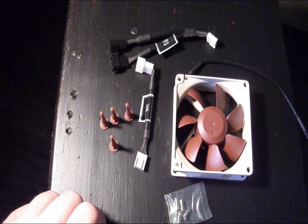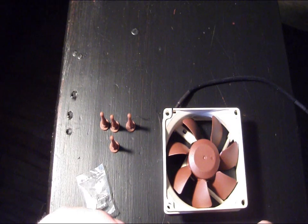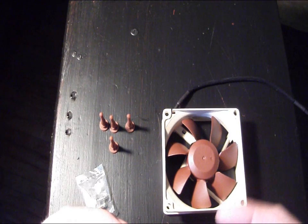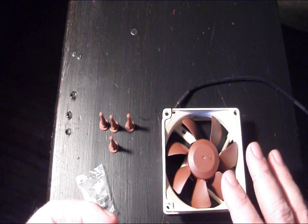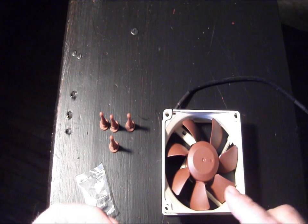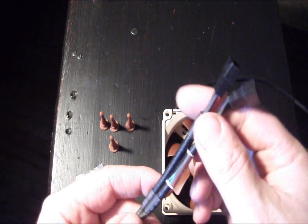This would be the low noise adapter. This will drop the fan down from the 1800 RPM max speed down to 1300. It can also be used in conjunction with your PWM setup so that you could have a controlled max speed of 1300 RPM on the fan if you want to keep the RPMs down. This is a Y-connector that they include with it.